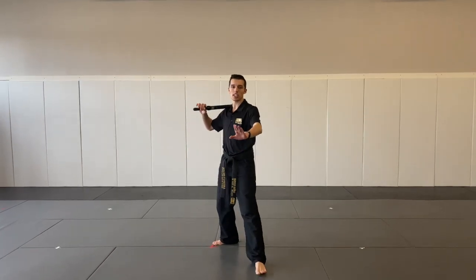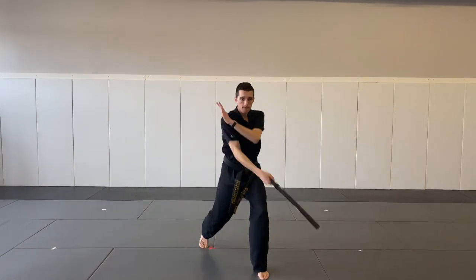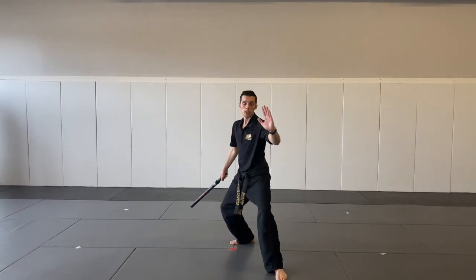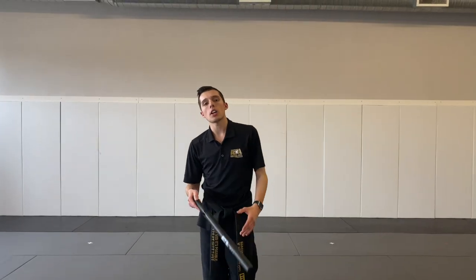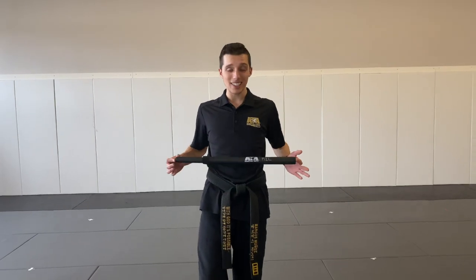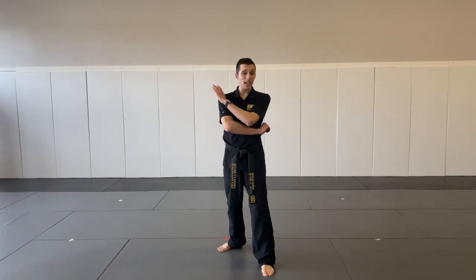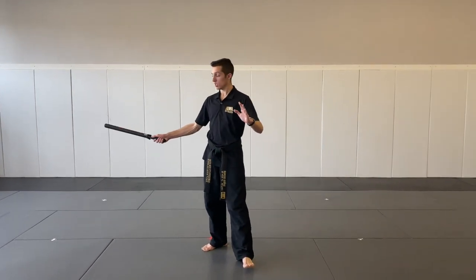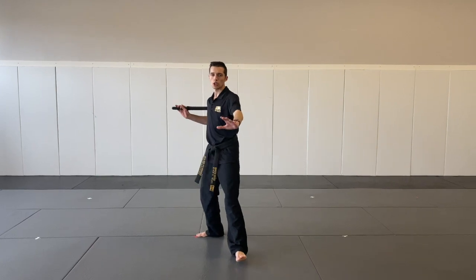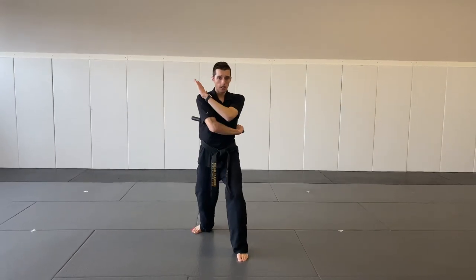Let's do it a couple times. Here we go — say it loud. One. Two. One. Two. One. Two. Great job. Then we also worked on three and four. Our three and four strikes make a what? A line across your belly. So we bring it to the side, then just bring it across our belly — that's number three. Then we bring it back — number four. Let's do that a couple times. Three. Four. Three. Four. Three. Four. Nice job.